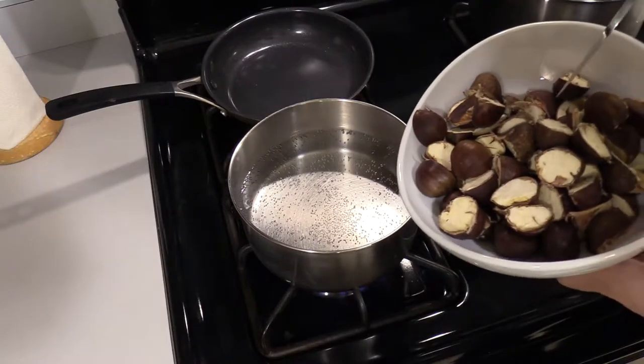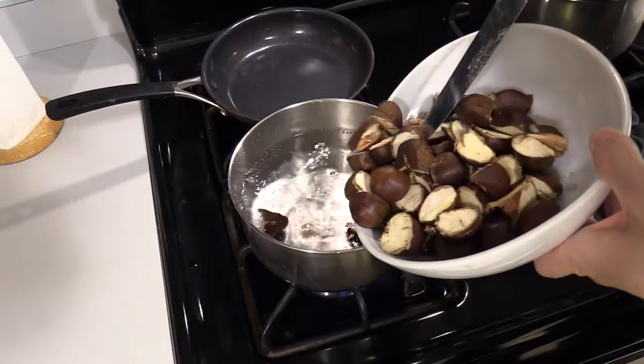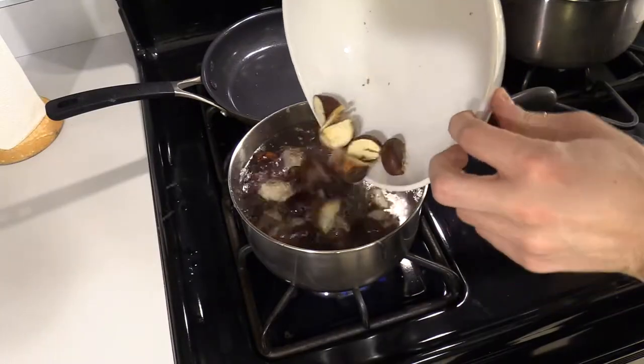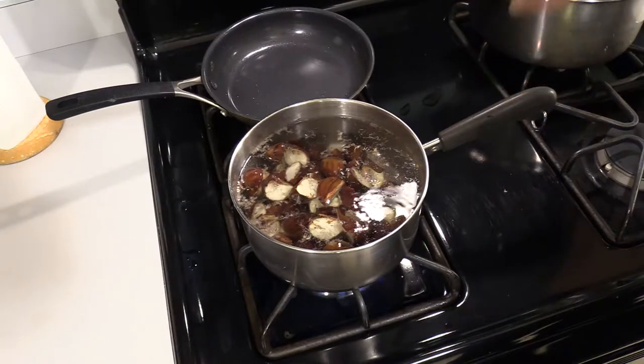That's starting to boil on high, so now we're going to move all of these in. We're just going to let those boil for 20 minutes.